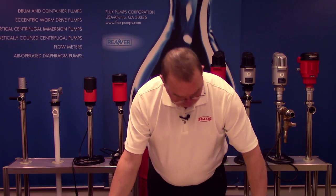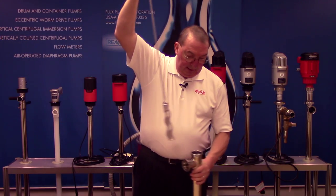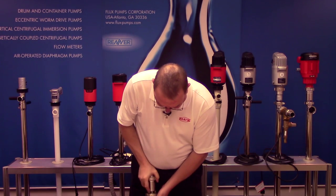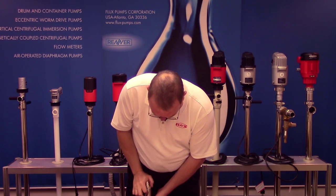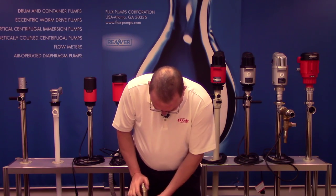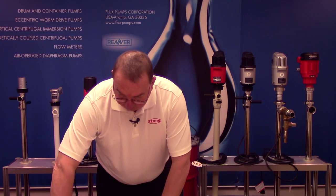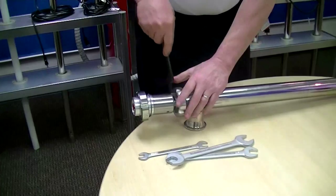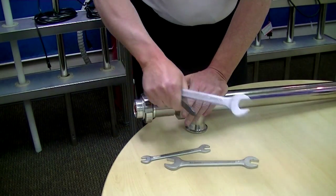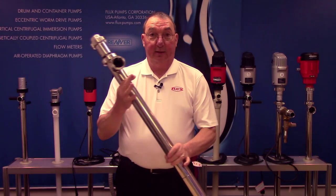Once that's done, slide it all back in. Set it on the ground, push it back in, and tighten up the nut. Once it's hand tight, get your spanner wrench, tighten it down onto the outer tube, and it's ready to go back into service.